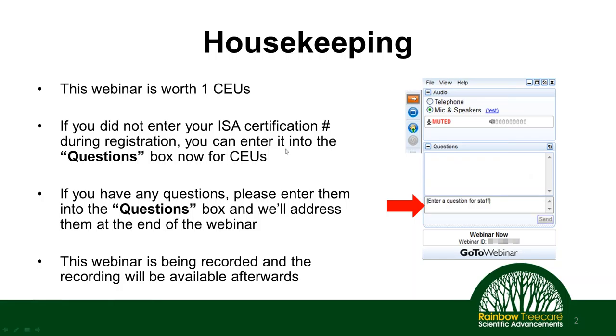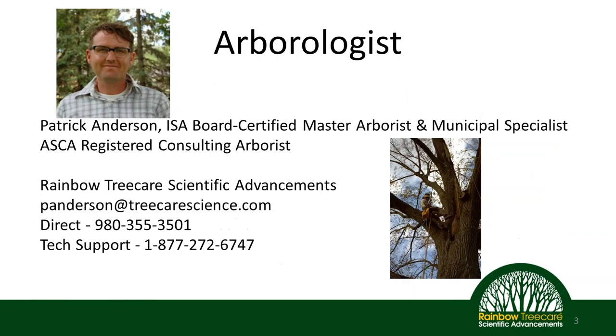This webinar is being recorded and will be available afterwards — we'll send you an email with that information. We've also recorded a series of other webinars throughout this year. You can go to our website at treecarescience.com to find those.